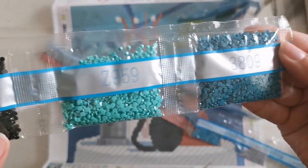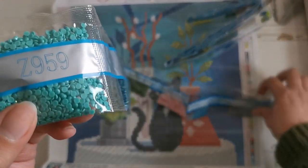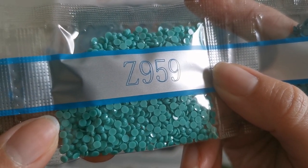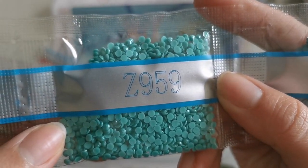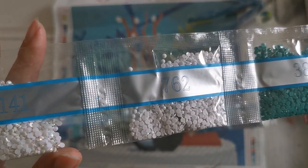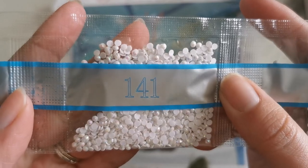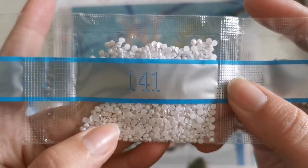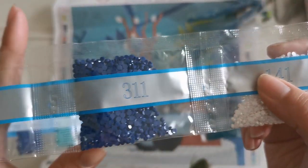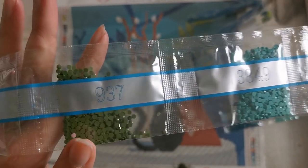Let's go through the drill colors. We've got 3809, Z959 — oh! I didn't even notice, this is a fairy dust diamond! Can you see how it's like glittery? I love it! Then we've got 310, 3842, 3848, 762, 141 — here's our first AB. What makes it an Aurora Borealis diamond is that iridescent sparkle — it color shifts and it's really pretty.